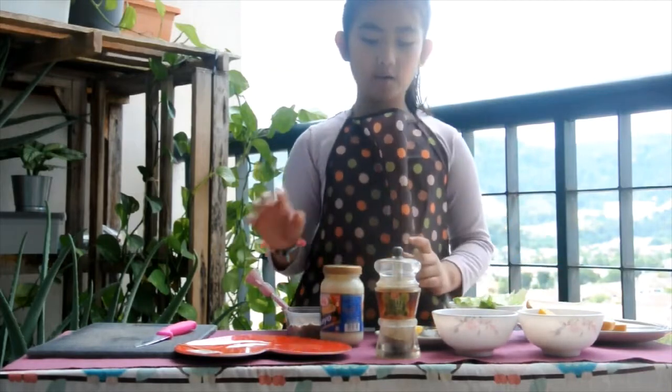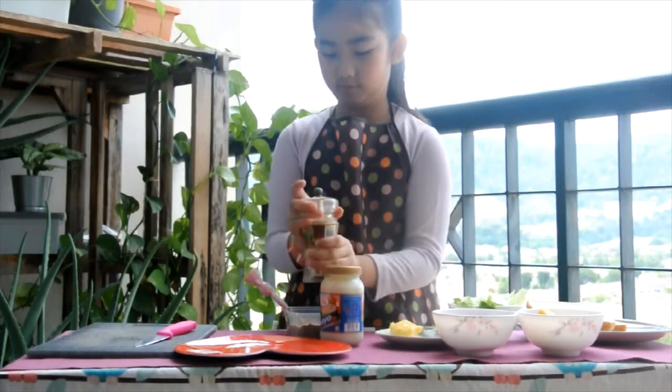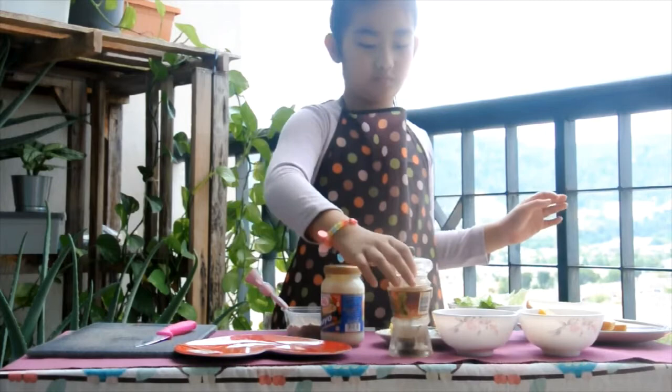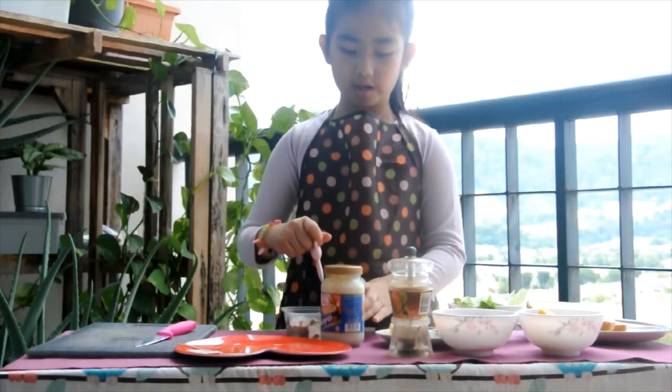Now, add some white pepper. Mix it again.